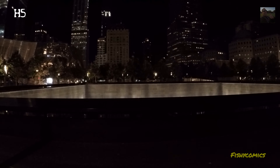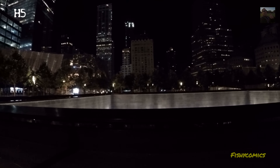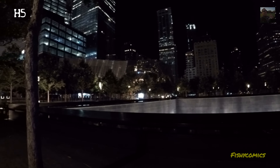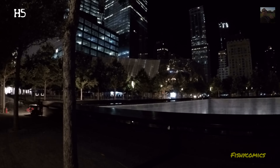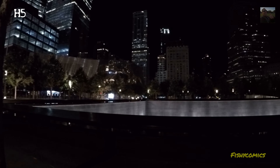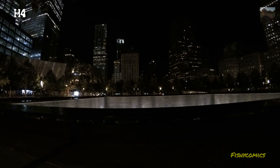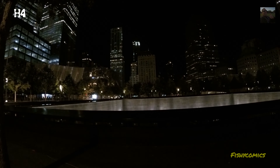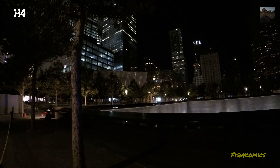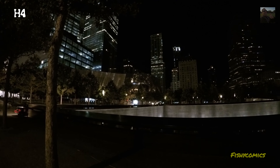Closest I can get to the memorial, with respect of not going over the ropes. Haven't been down here since 2001.